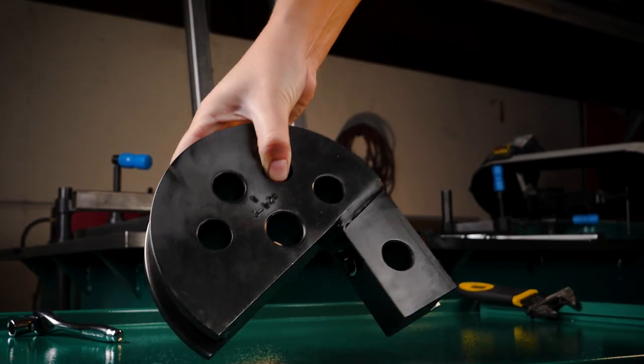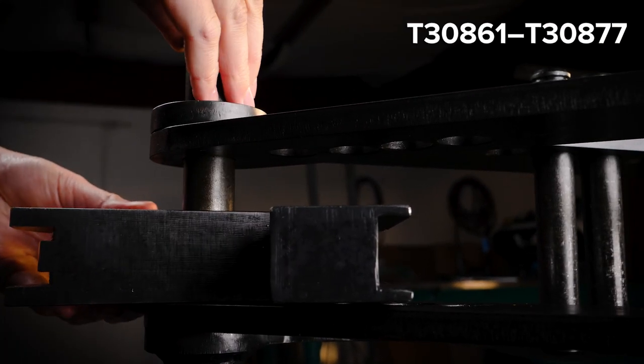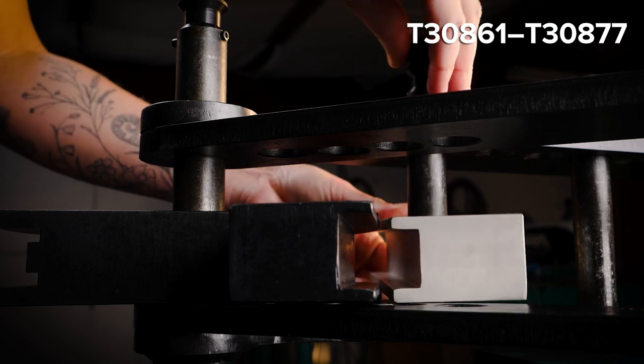Each tube size requires its own properly sized die to ensure the perfect bend. Seventeen optional dies are sold separately, available on our website.